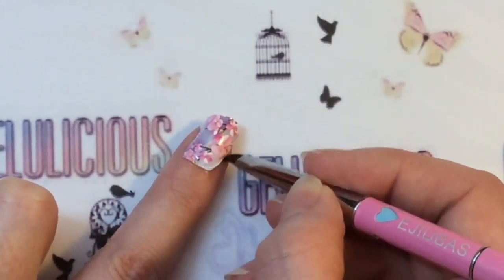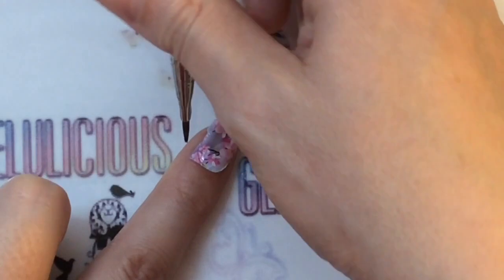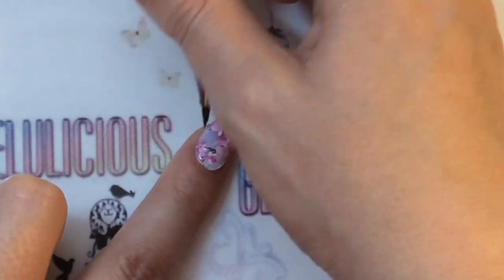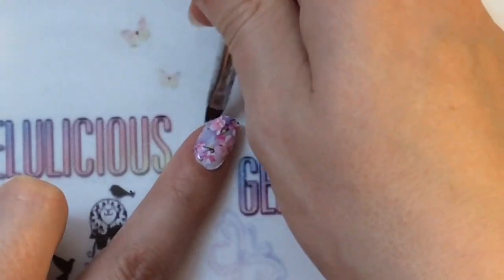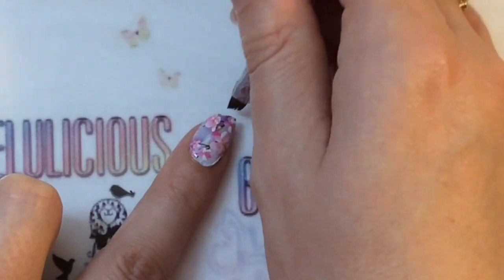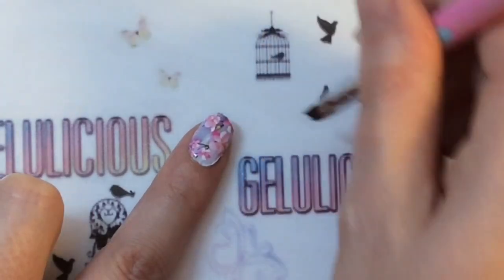I'm going to remove as much excess decal as possible — coming in with some acetone, and it just melted off like a dream. You want to be a little careful and work out any creases as you go, but you don't want to go in too much because you could melt it and see the white polish underneath. But yeah, so easy to work with.